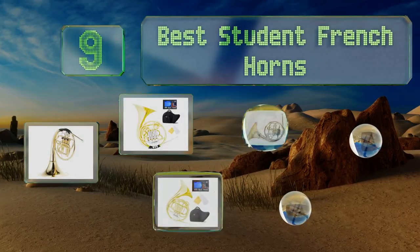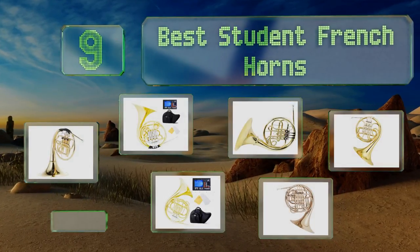EasyVid presents the nine best student French horns. Let's get started with the list.